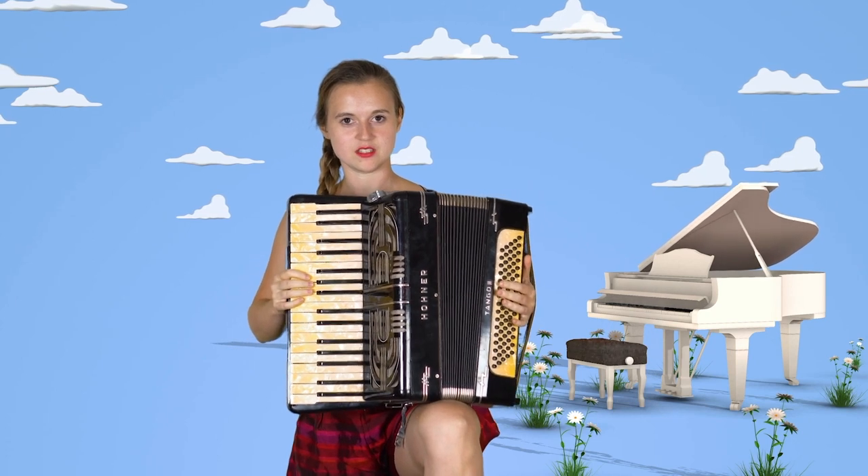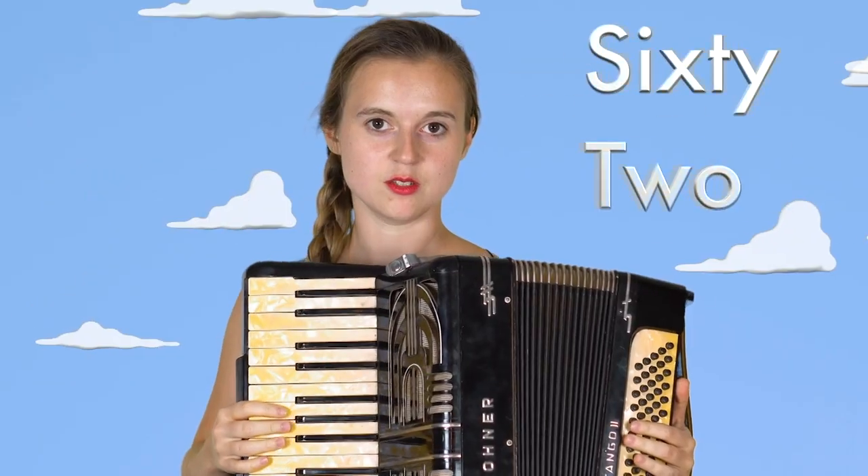This is a traditional song from the day when the accordion was invented, which is in the 1562, December.